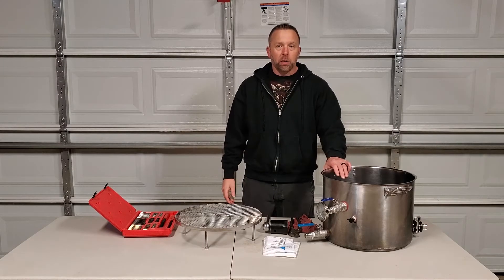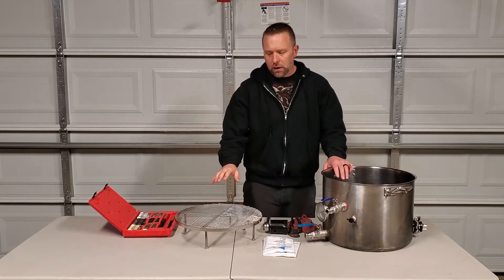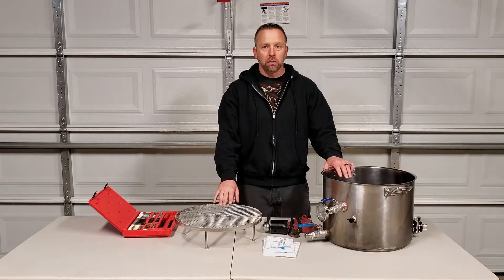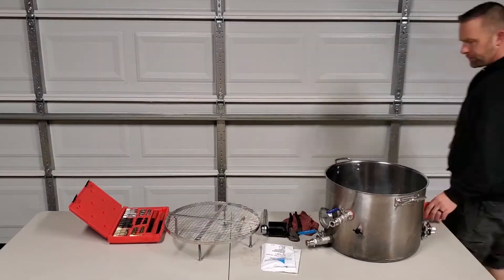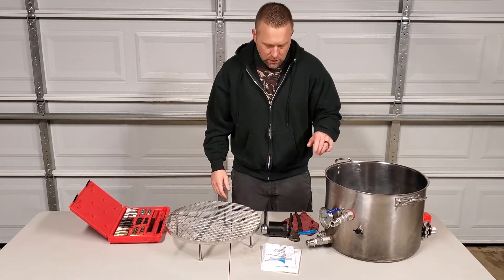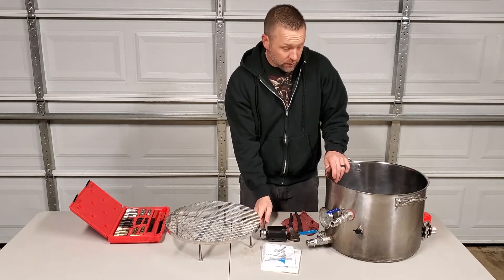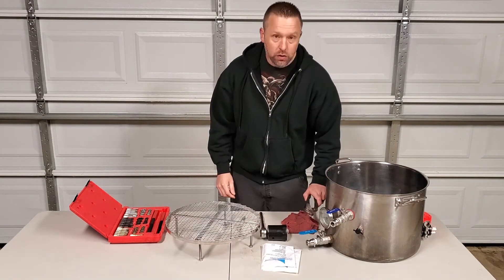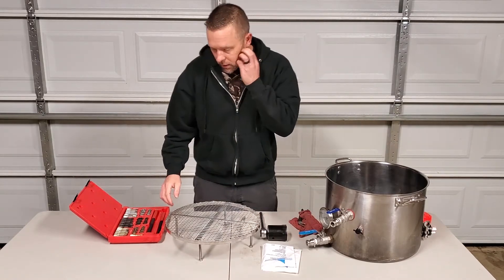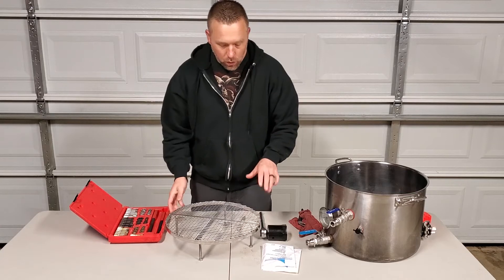Hey everybody, I'm going to make a couple adjustments to my trusty 8DL broom kettle today with my false bottom. I need to get this to sit just a little bit lower. I think I have all the tools out here to get this done. I did pick up this socket to fit the weldless insert for the tri-clamp to hold it in place. I have my re-thread kit out here too, so I'm just going to take you through real quick what I'm trying to do.